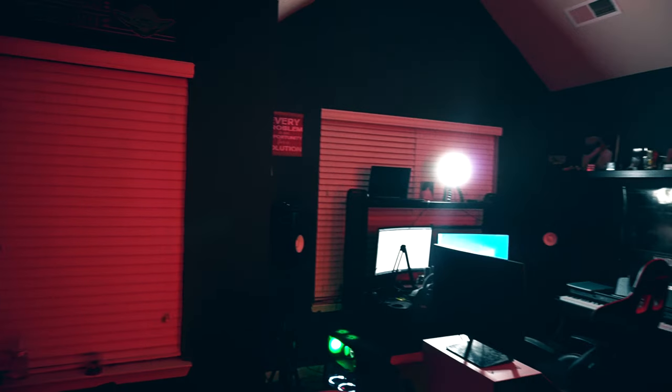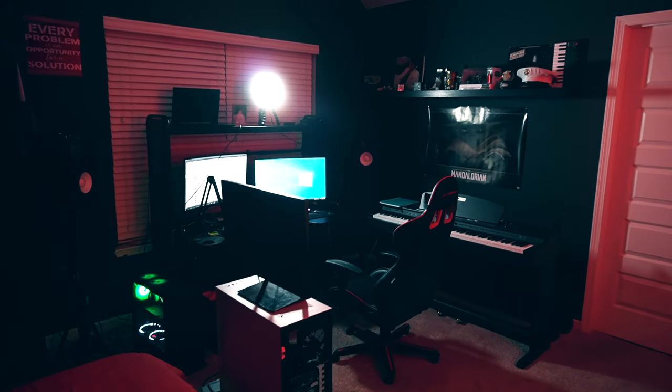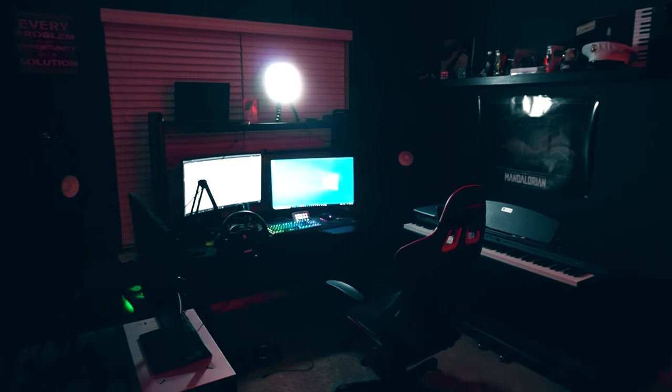For my main lighting up front, I have an Elgato Key Light Air — I definitely need another one, there's still room for improvement, but right now I'm using it for main lighting while streaming. Another product I just picked up is the Elgato desk clamp mount, so now I have my camera mounted to it behind the monitor and out of the way.